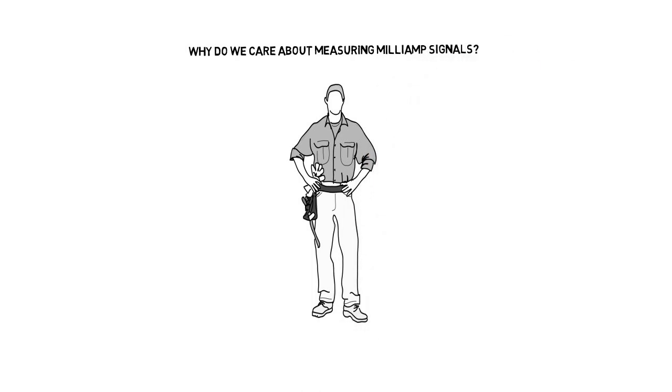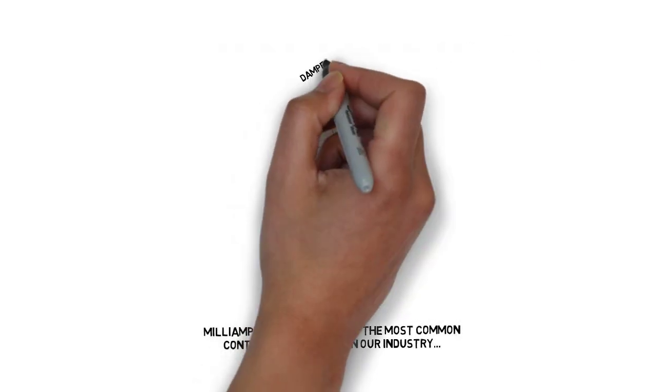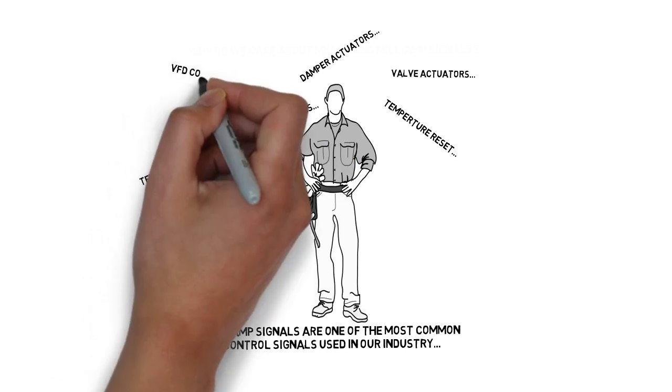Why do we care about milliamp signals? Well, in our industry, we use milliamp signals an awful lot. Everything from controlling the speed of VFDs to controlling damper actuators and a lot of other stuff. Basically, to be able to do your job properly, you need to know how to measure a milliamp signal.